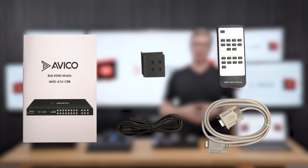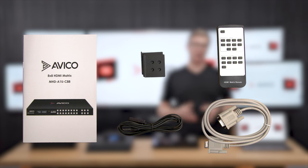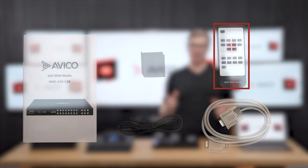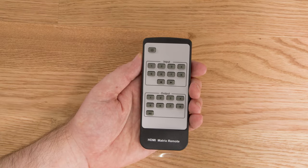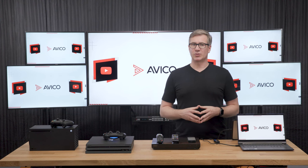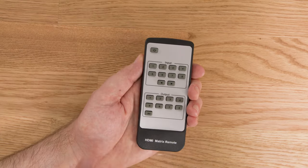In the box, you'll get a remote control, IR extender, set of rack gears, RS-232 cable, and a power adapter. The remote itself is a simple device that anybody can use. Press the output that you want to switch to and then the input that you want to select. You can also switch all outputs at the same time by pressing the all button and then the input that you want to show.